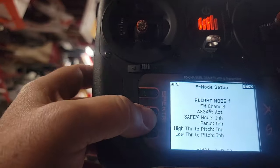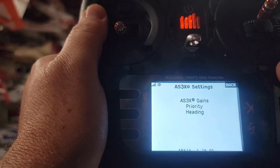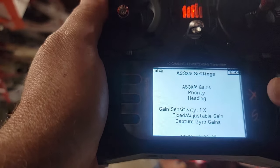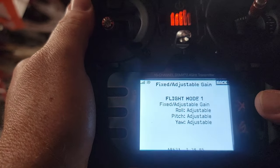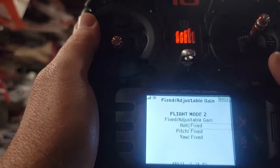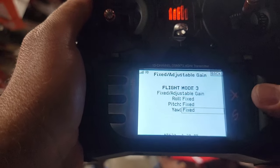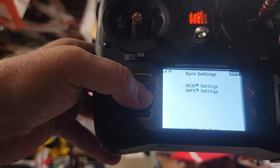The fix: go to AS3X Settings. For each flight mode, you'll see gains set to 'Adjustable.' Click it and make it 'Fixed.' I flip my B switch to go to Flight Mode 2 and make all those gains Fixed, then go to Flight Mode 3 and make all those Fixed as well. Then go all the way back out to the model.